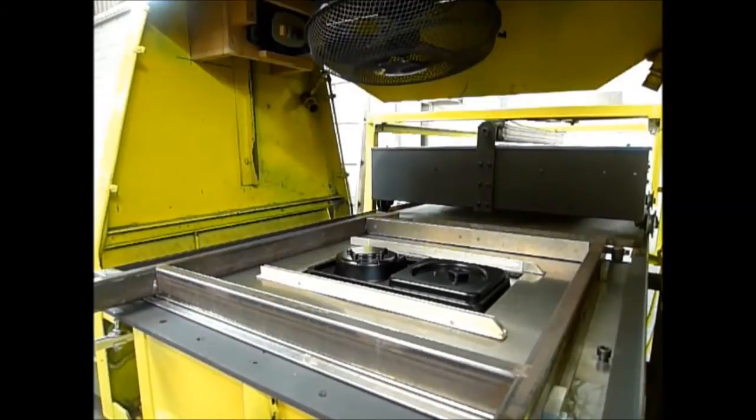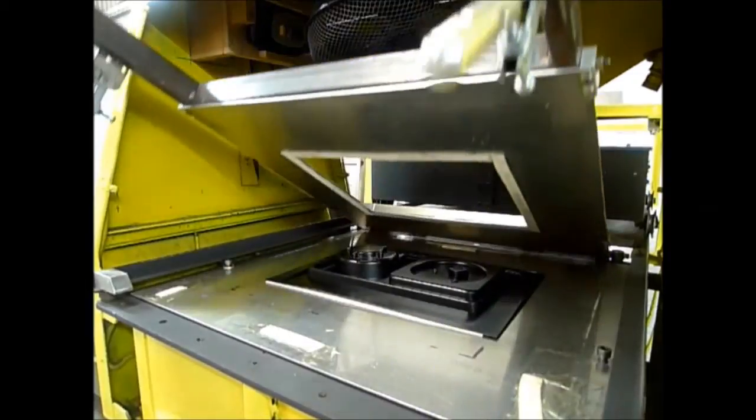A moment's wait until the sheet is set hard. The vacuum is switched off and the product can then be removed from the machine.